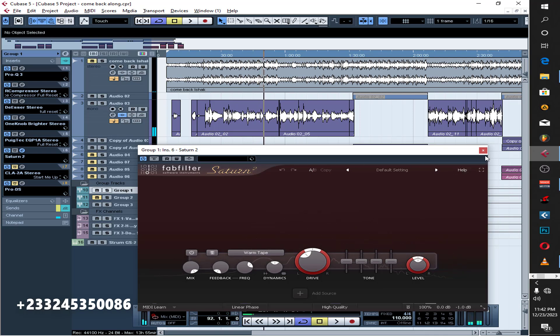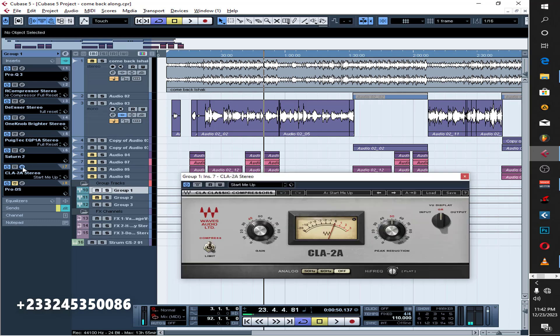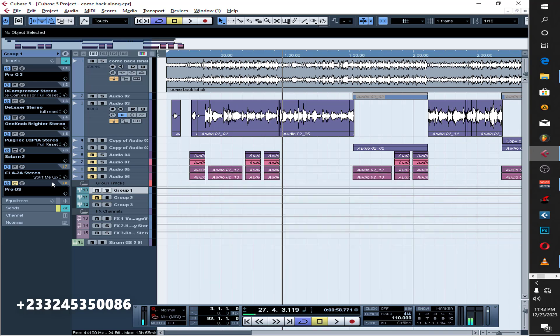The vocal is a bit down after the saturation, so I use this compressor to tighten certain things up and also bring the volume level up. The settings: a gain of 36.08 and peak reduction around 50.40. That's what this compressor is actually doing.